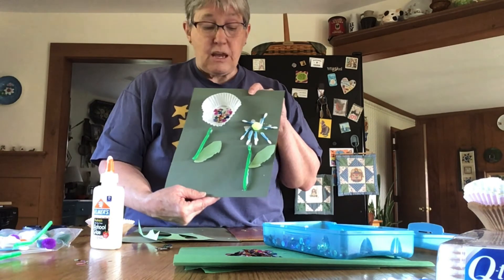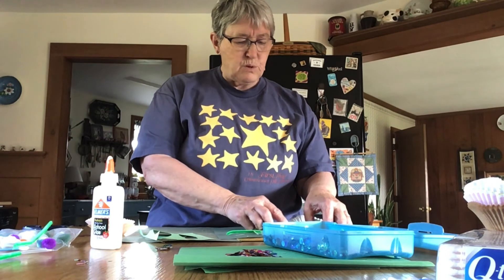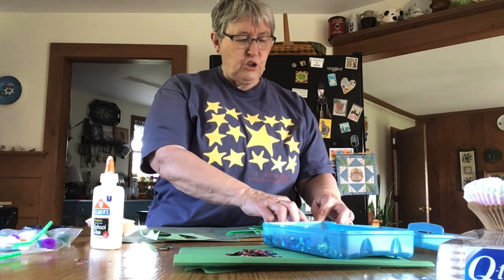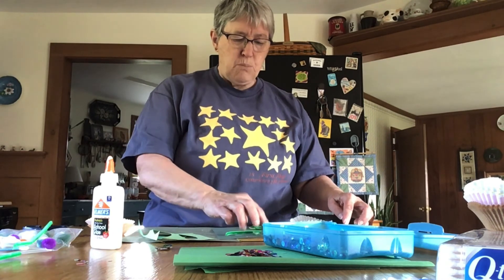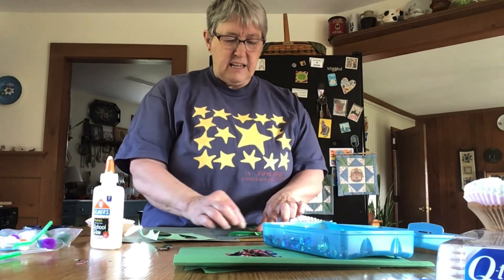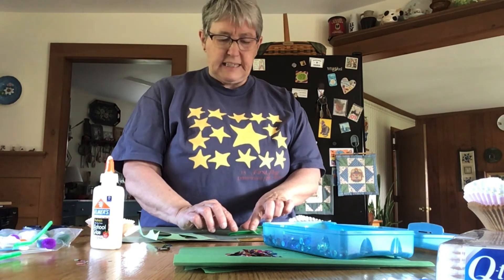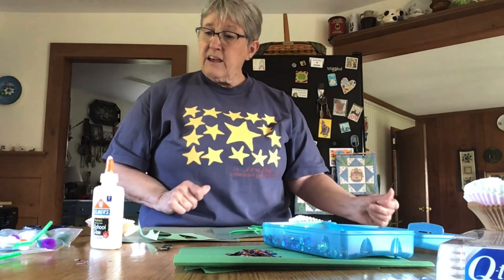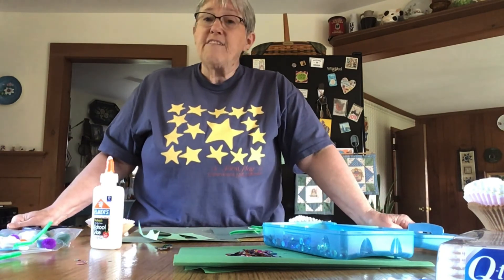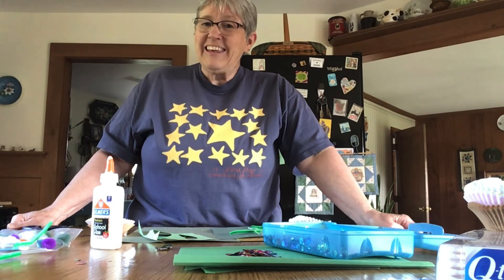You'll want to leave it flat while it dries so your petals will stay where your glue is, because they like to move with gravity. Leave your paper flat until your glue completely dries and then you will have a bouquet of flowers. Have a happy May. Bye.